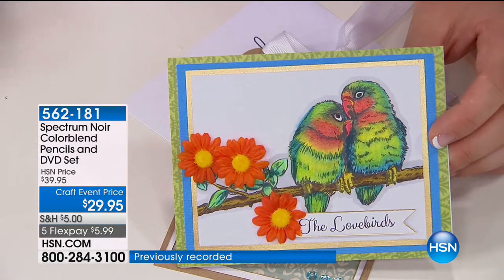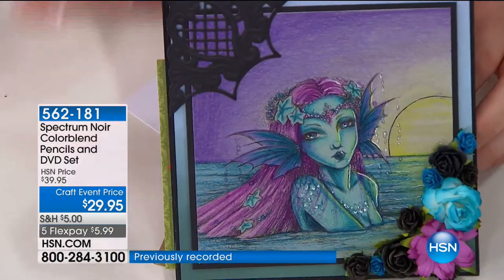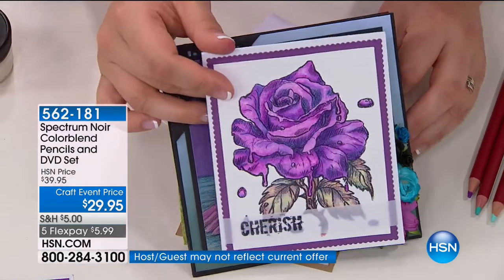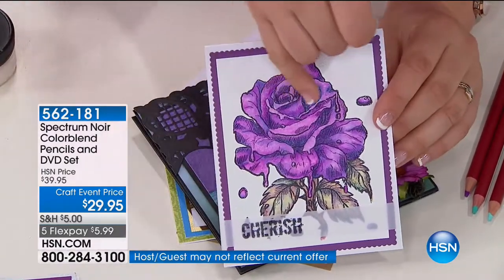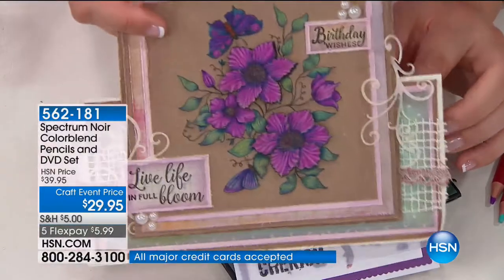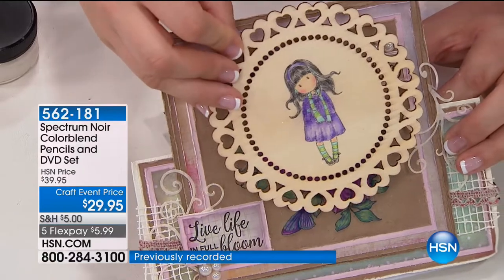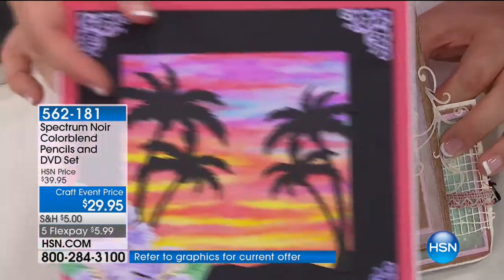You can only achieve this vibrant depth and dimension with these wax-based pencils. This is colored onto craft card — look at the different effect. It looks so lifelike because you've got that light bouncing off the petals. No matter what type of coloring you want to do, you can get that beautiful effect. You can also color onto things like wood for a completely different look, or do your own backgrounds with these.